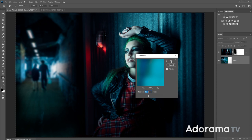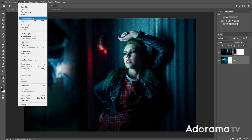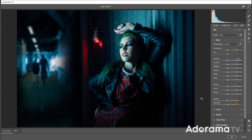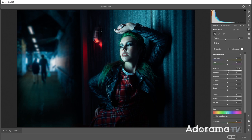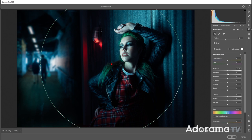The colors appear to match as well. We could stop here, but there's one more thing I'm going to do. I'll choose Layer, Flatten Image, then go back to Filter, Camera Raw Filter. In Camera Raw I want to bring the two sides — left and right — together. I'll use a Radial Filter, dragging it out over the image, and take the contrast up and the highlights down. That should help make the contrast and highlights similar on both the left and right sides, which helps to blend everything together.